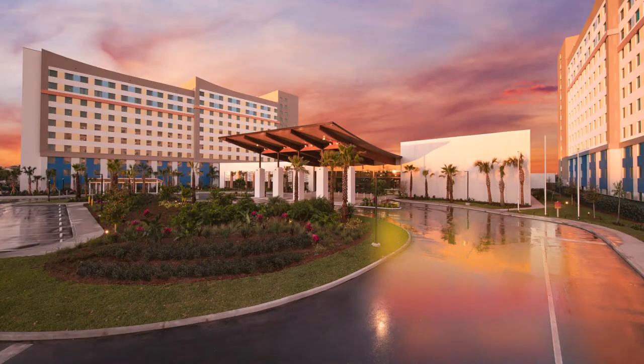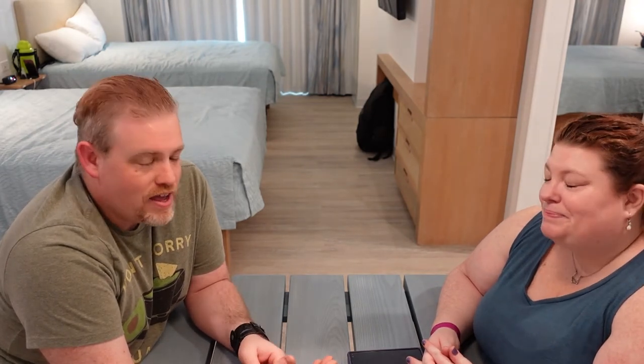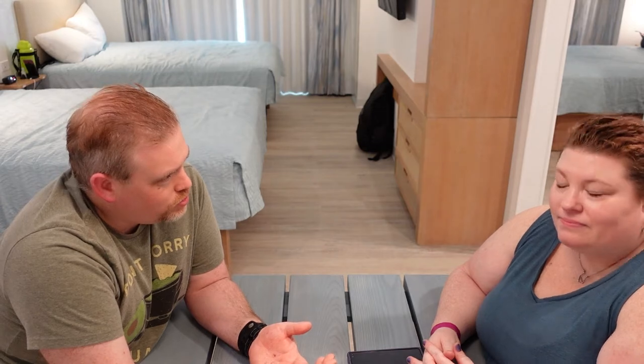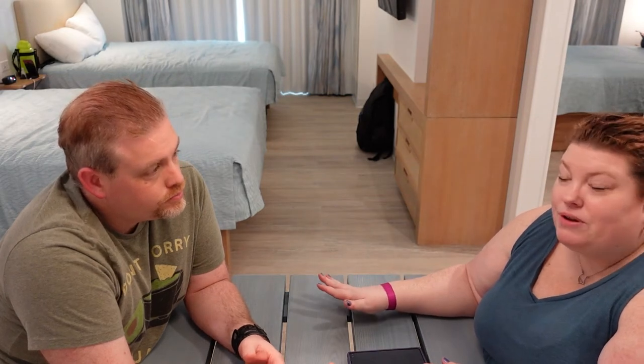We are staying at Universal Orlando's Endless Summer Dockside Resort — this is one half of the resort. The other half of Endless Summer is Surfside, and this entire place has a beachy theme with surfboards and a kind of Cali feel. This is our first time trying this particular hotel, which is rather new.